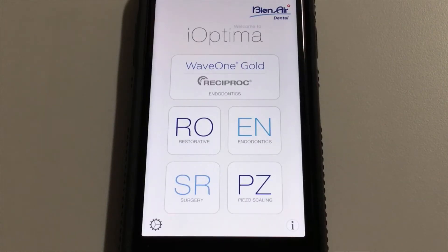This is the home screen of the iOptima system. For the purposes of this demonstration, I'm using this on my cell phone rather than a unit that is currently connected to a delivery system. For those interested in playing with the interface, you can go to the App Store on your Apple device and download the iOptima app for free. As you can see on the home screen, there are five different programs which are currently enabled with my iOptima system.